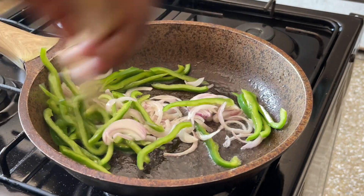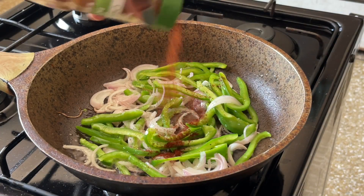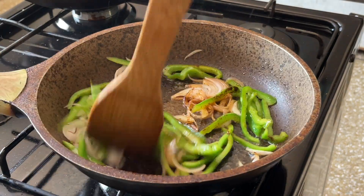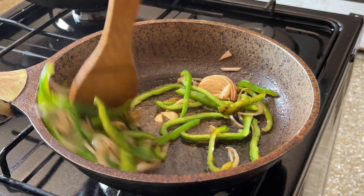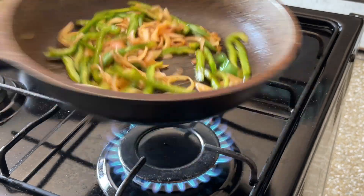We're going to be using some fresh ingredients as well as some others. For the green bell peppers, we're just going to fry that with the onions, some salt, some paprika, and some black pepper.